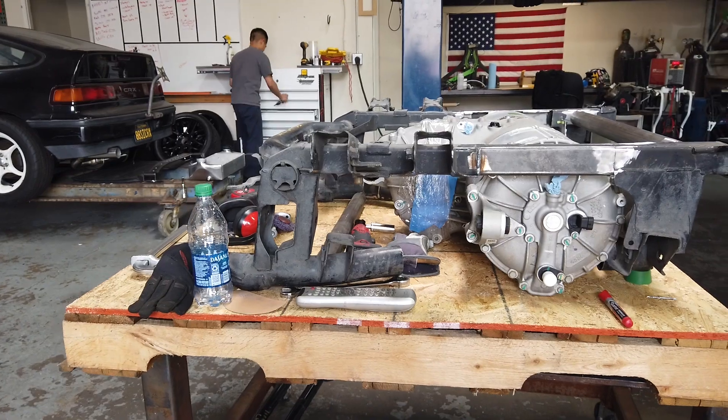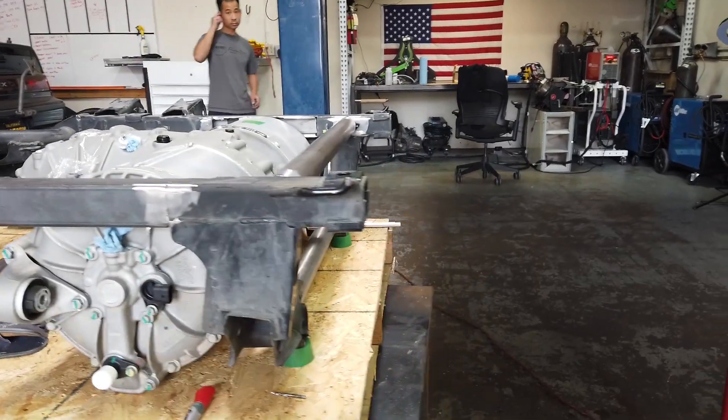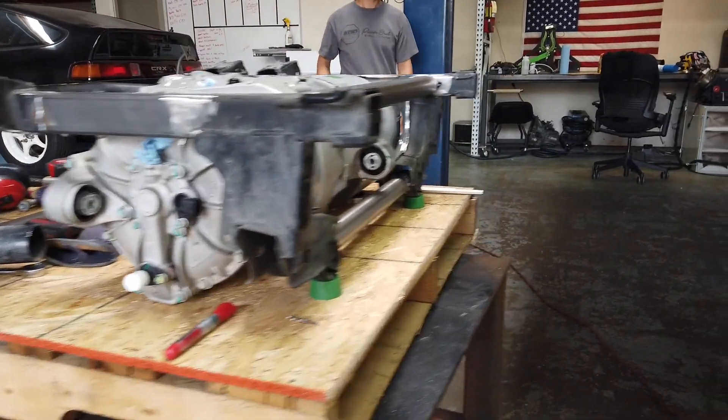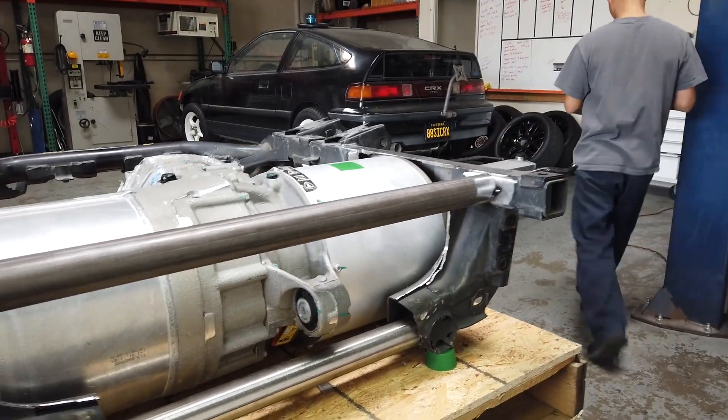I'm over at Wisecraft right now and I wanted to show you — Chris is working on the motor. What we have here is the S2000 subframe and the Tesla motor installed. We are working on mounts right now and there are a lot of potential issues getting it to work this way.